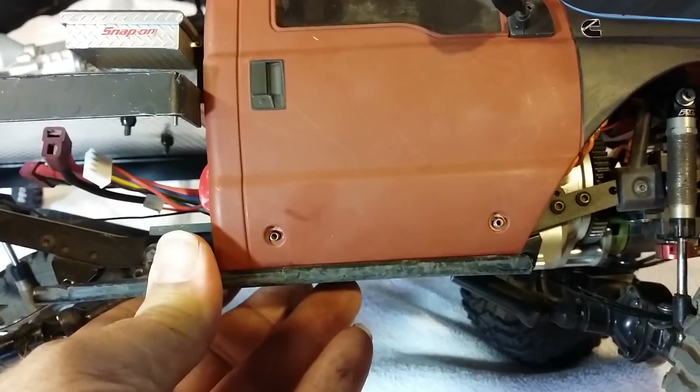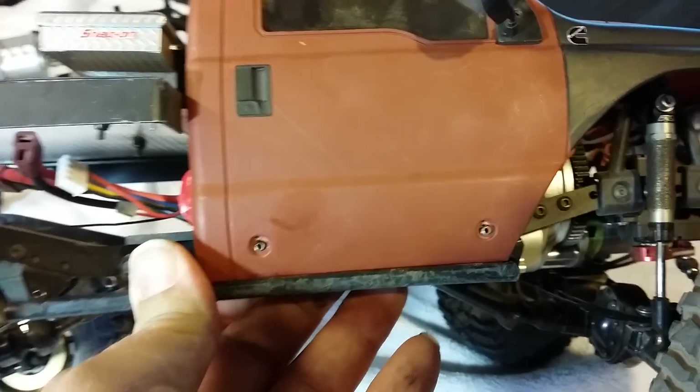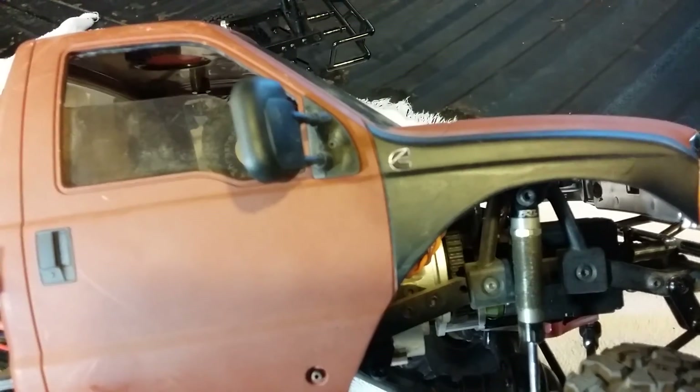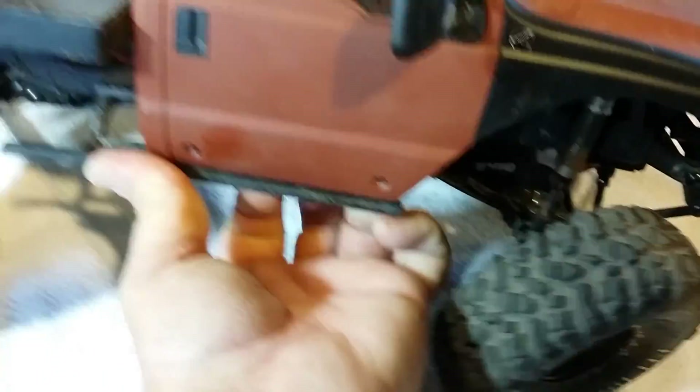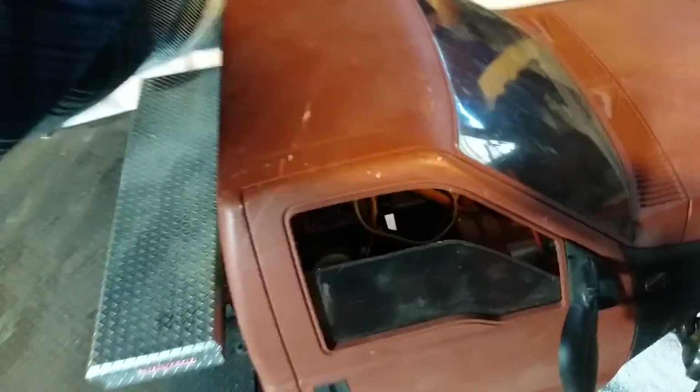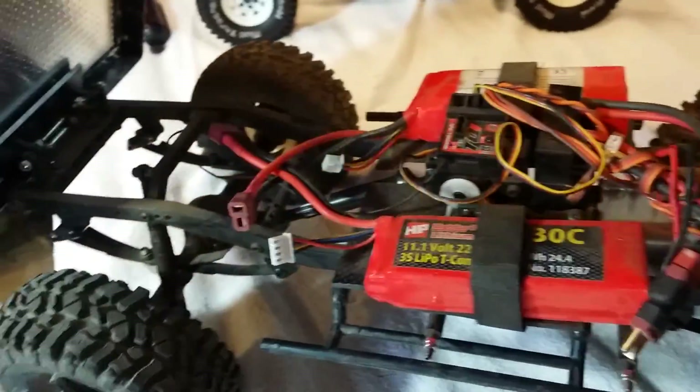Rub screw modification on the body to pop that sucker on and off. And a Cummins sticker on the side — got to have that with the motor I'm running. Let's get to it. Pop that sucker off of there — see how easy that was? Didn't have to break out a wrench.